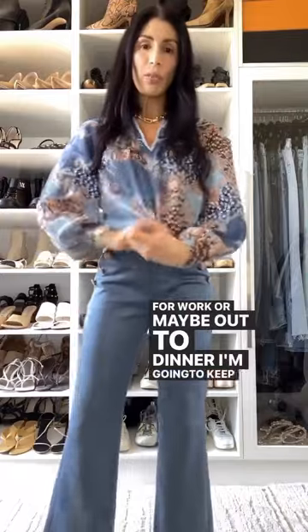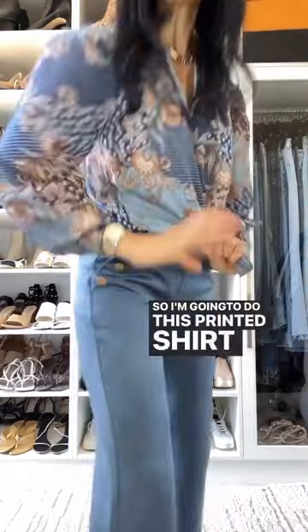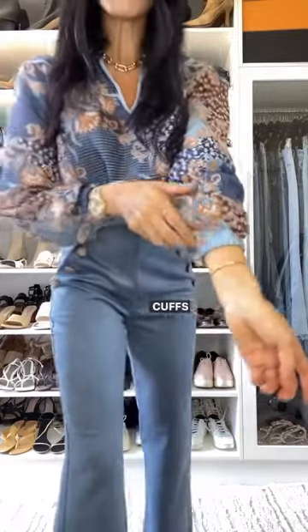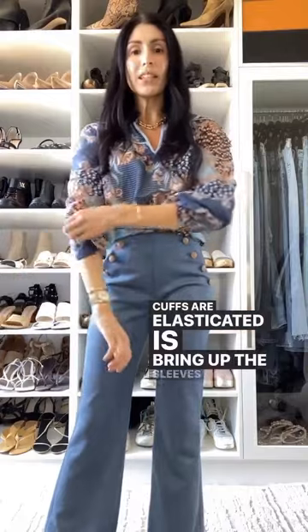For work or maybe out to dinner I'm going to keep it tonal, so I'm going to do this printed shirt in the chambray blues and I'm going to give it a twist. The other thing that I like to do — and I can because the cuffs are elasticated — is bring up the sleeves so they line up really nicely with my waist.